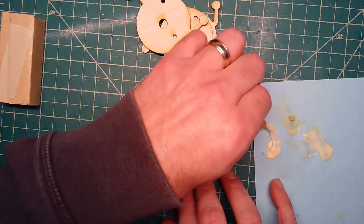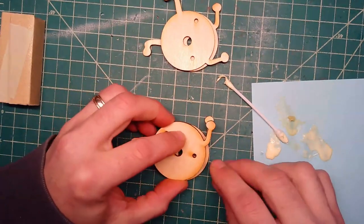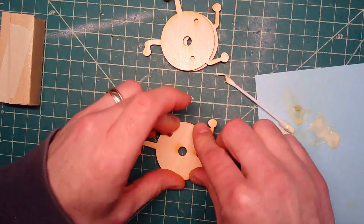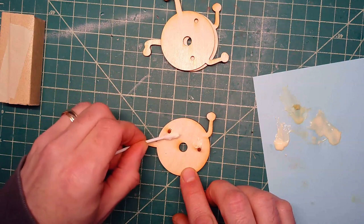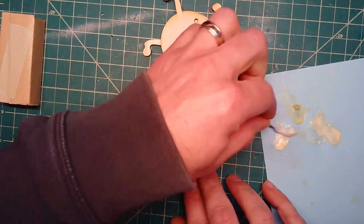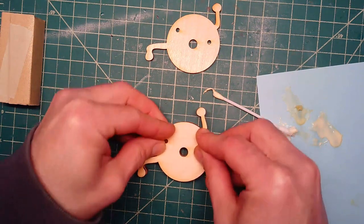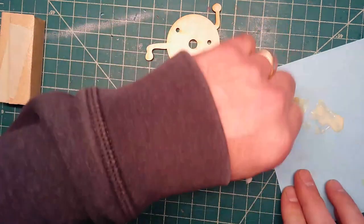I'm just going to dab a little bit elsewhere. I'm not going to put any in the arms, though. Then you're just going to carefully kind of line up one of them until you can get it in — just mess around with it a bit, push it all the way down. Repeat that process for the remaining. When you're pushing, push kind of by the holes and wiggle it around.